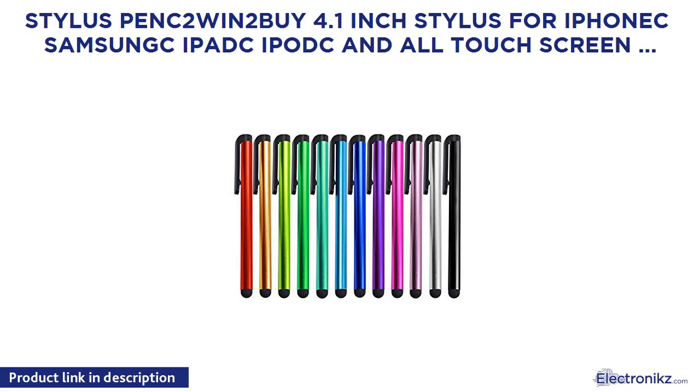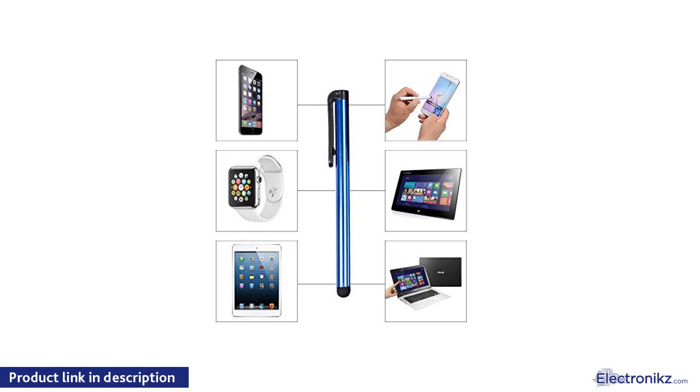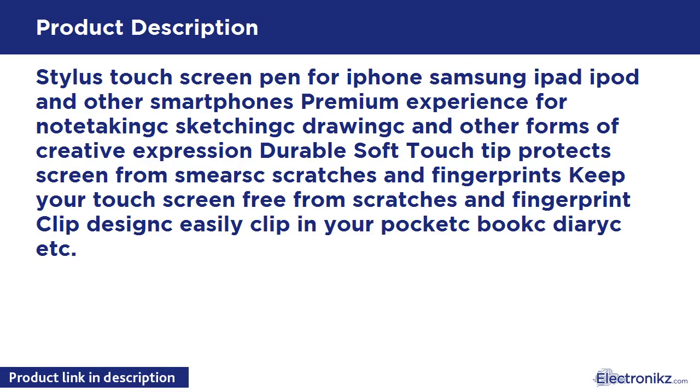Stylus Pen 2 Win 2 — 4.1 inch Stylus for iPhone, Samsung, iPad, iPod, and all touch screen devices. Touch screen pen for iPhone, Samsung, iPad, iPod, and other smartphones. Premium experience for note-taking, sketching, drawing, and other forms of creative expression. Durable soft touch tip protects screen from smears, scratches, and fingerprints. Keep your touch screen free from scratches and fingerprints. Clip design — easily clip in your pocket.